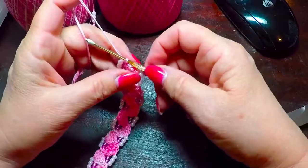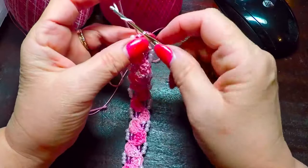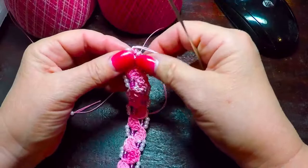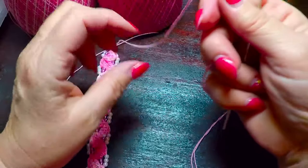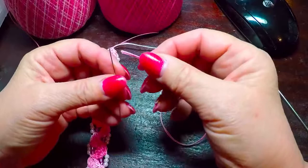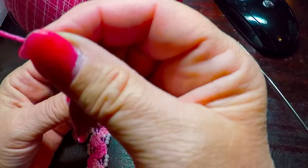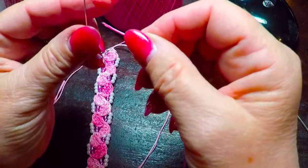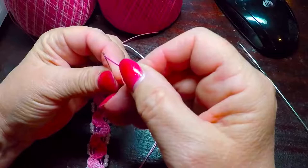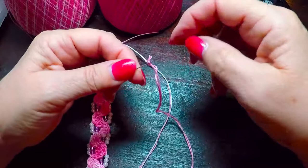And then cut a piece of thread long enough — this will finish it. Now, back to the task of threading our needle again. So we want to take both ends. I'm putting it between my teeth to flatten it. You can see it's kind of flat. Now I'm going to flatten it more with my fingers, and it does go through — it takes a little coercing, but it does go through.